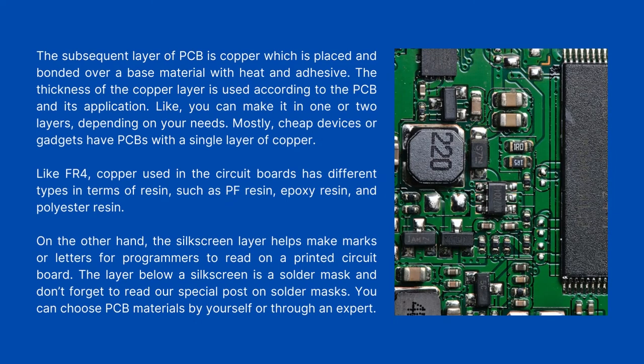The thickness of the copper layer is used according to the PCB and its application — you can make it in one or two layers depending on your needs. Mostly, cheap devices have PCBs with a single layer of copper. Like FR4, copper used in circuit boards has different types in terms of resin, such as PF resin, epoxy resin, and polyester resin. The silk screen layer helps make marks or letters for programmers to read on a printed circuit board. The layer below the silk screen is a solder mask. You can choose PCB materials by yourself or through an expert.